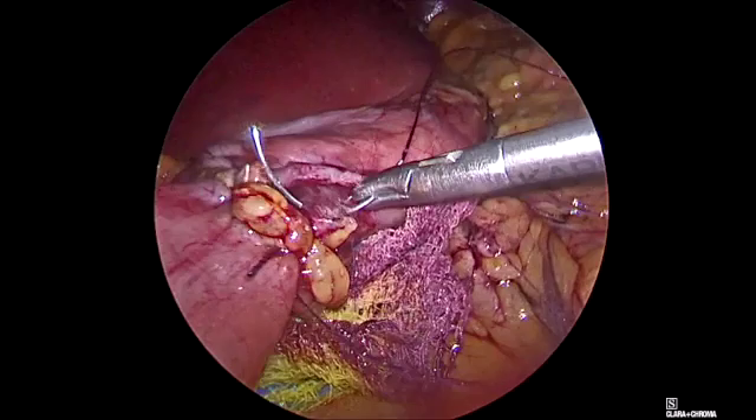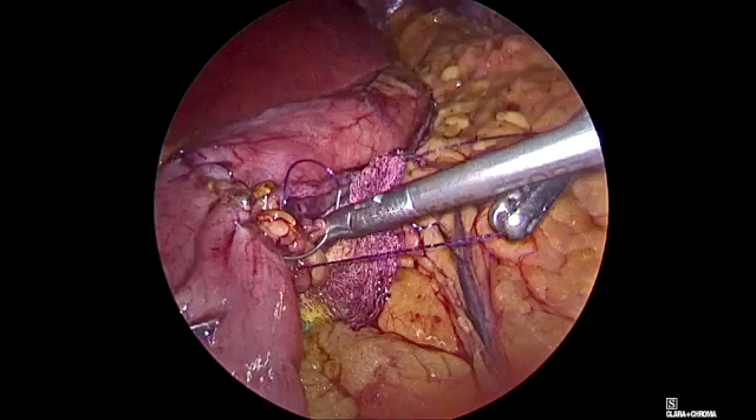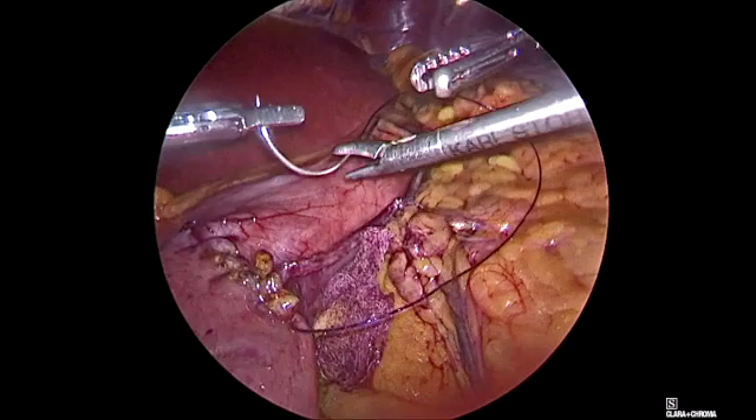As we do not intend to do one anastomosis translated by partition, we don't care much if this part will be stenotic or not, because this is the afferent loop that will be cut anyway.